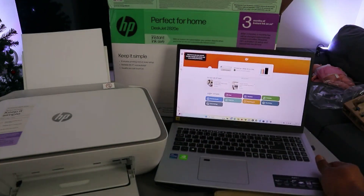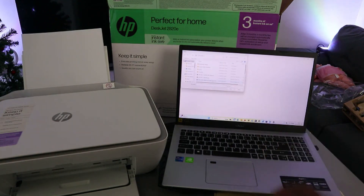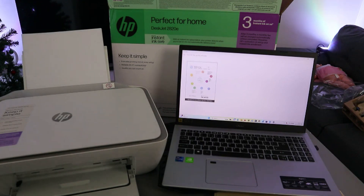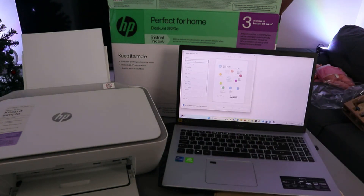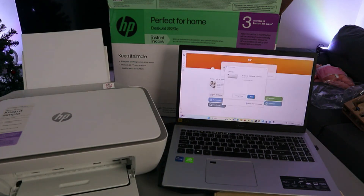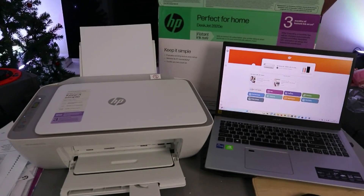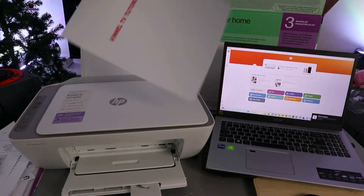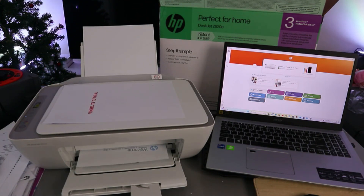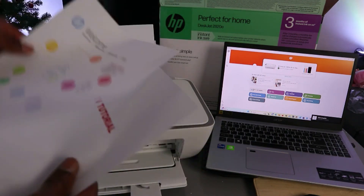The printer is now connected to the network. You can go ahead and print documents. Select Print, then go to any file saved on your computer. Open it up — this is the document I want to print to show you the printer is working. It's two pages. Select Print, choose the correct printer, and select Print. Here we go — the first page, and here's the second one.